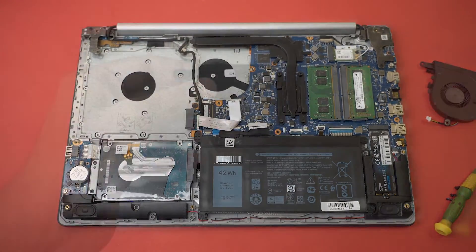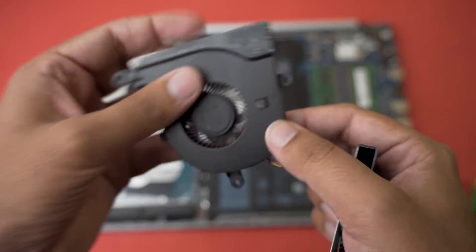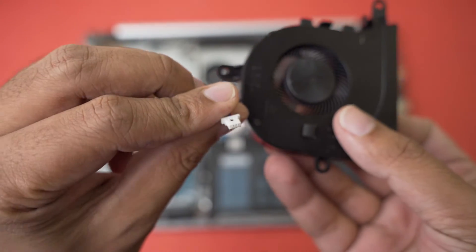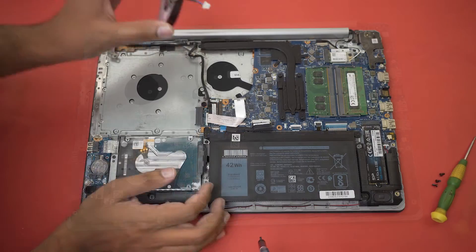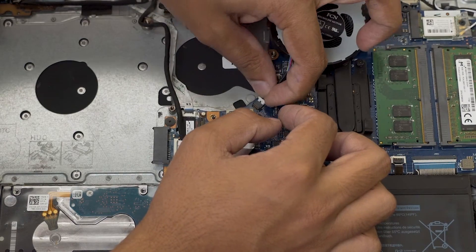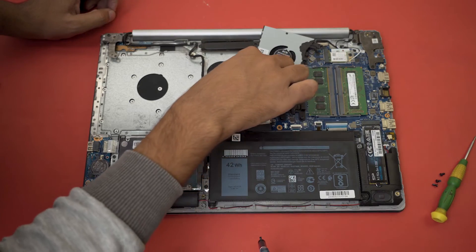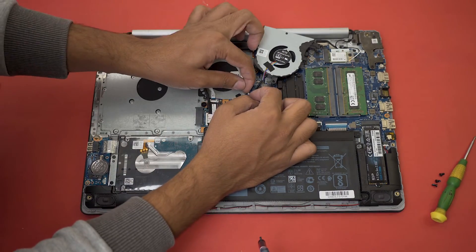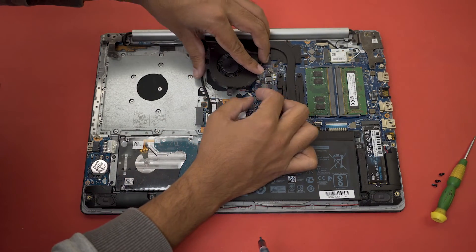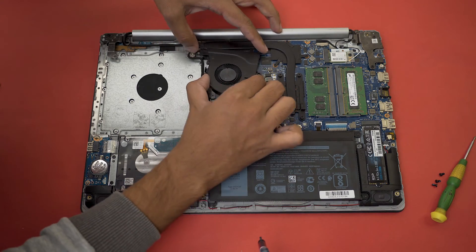Unplug it and here it is — the old fan. Now I'm going to replace it with the new one. In the old fan you can see a dot, and in the new one there's a dot as well, which we can use for guidance when plugging it in again. It should go in fairly easily — it only goes in one way, so if you're using a lot of force, you're doing it the wrong way.